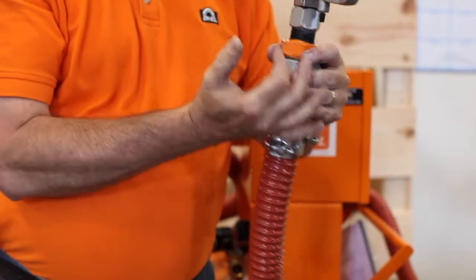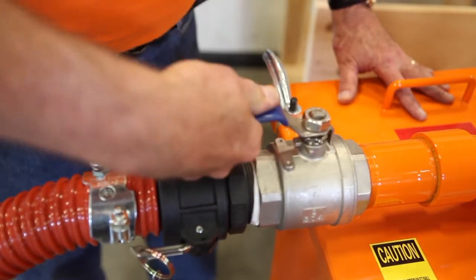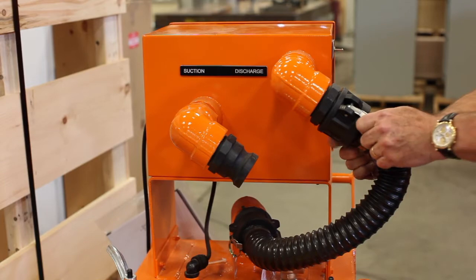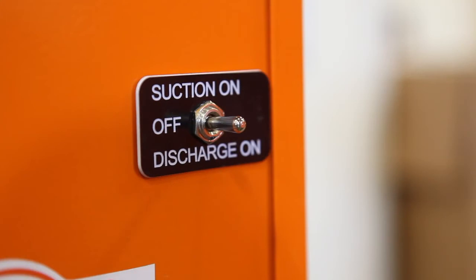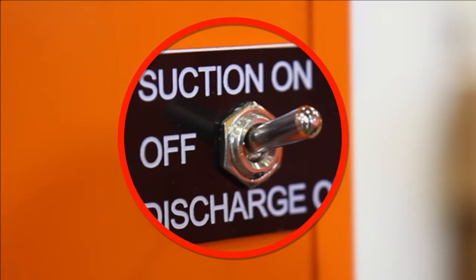Attach the supply discharge nozzle to the other end of the discharge hose using the quick disconnect fittings. For operating the unit in suction, open the 2-inch ball valve in the dirty inlet. Place the black tank connection hose on the quick disconnect fitting on the power box marked suction. Turn the unit on by placing the toggle switch to the suction position. It is extremely important to use the suction position, as doing this operation using the discharge position may cause the unit to overfill.